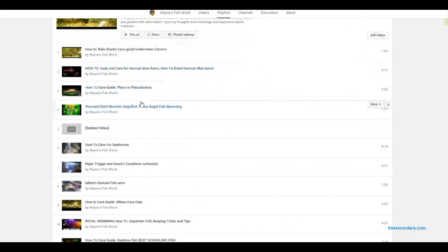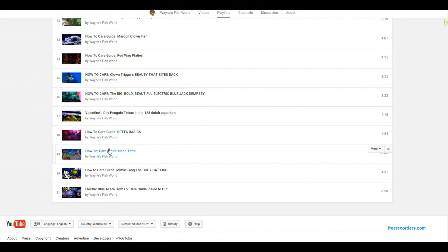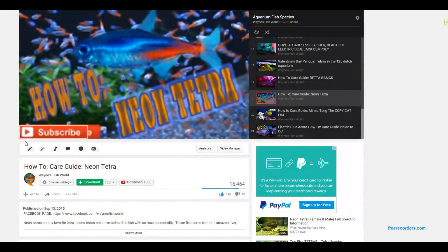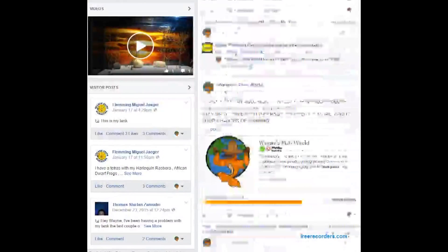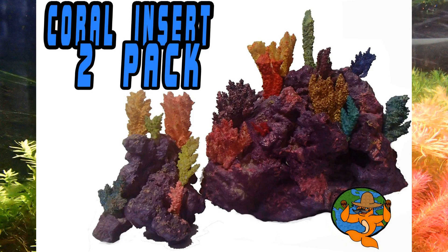This is actually the next video in my playlist called How To Care For Fish. It's a great playlist full of great information for you new beginners out there, so definitely be sure to go to the playlist and check it out so you can learn about all types of fish. Also, Wayne's Fish World is on Facebook — over there you're getting tons of little sneak peeks on what I'm doing and what I'm planning in the future. Go over there and become a part of the community.